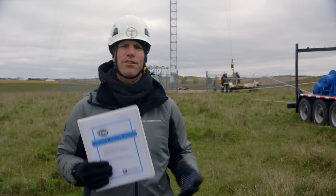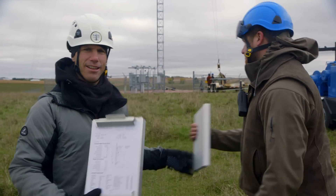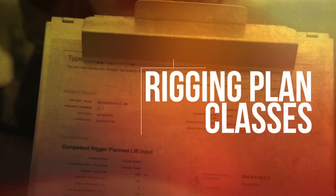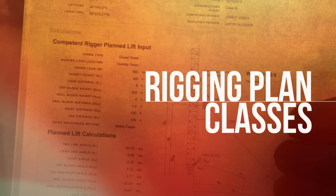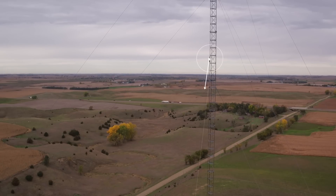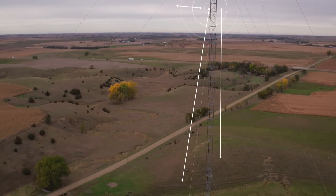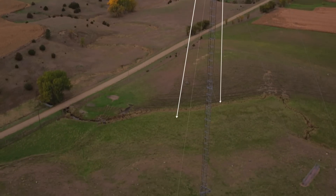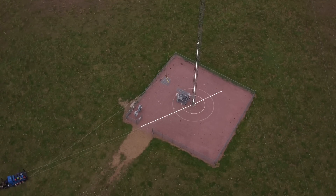Another thing that's new to tower techs in the field are rigging plan classes. Rigging plans include the details of the load, the placement of the rigging on the tower, and the type of equipment being used to perform the lift. Because when a tower is rigged to lift material, a force is placed on the structure. The different weights of the loads, the location of the rigging, and varying tag angles will impact the tower in different ways.